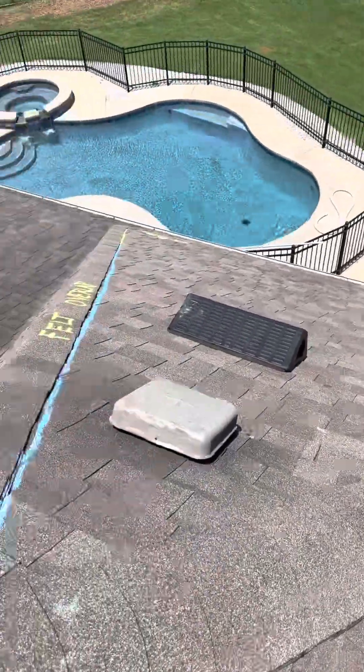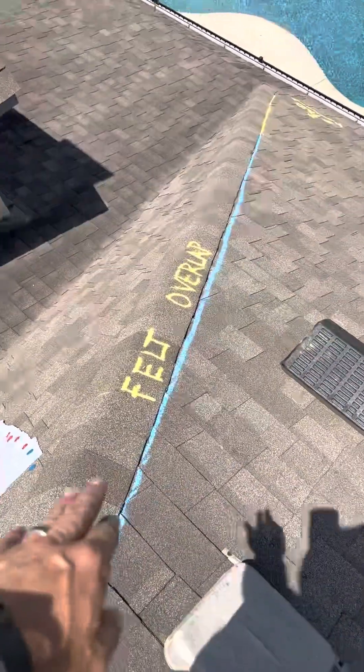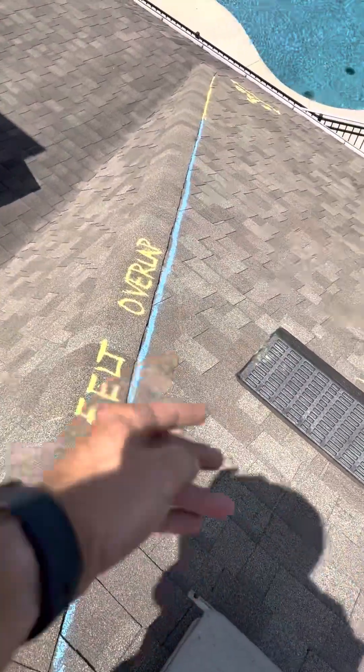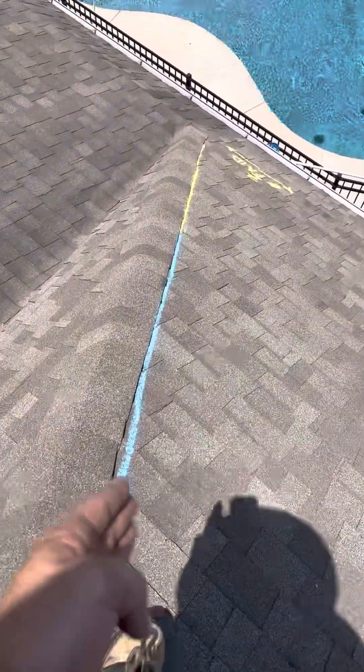This section here was Q, which was paid for. Back into the felt overlap — you can see as it goes this way, the felt's going to have to go over. We're going to have to get into this slope.